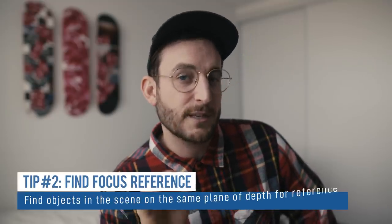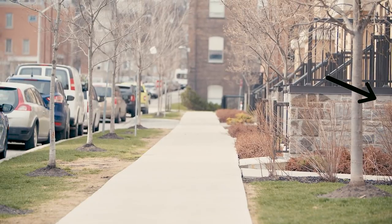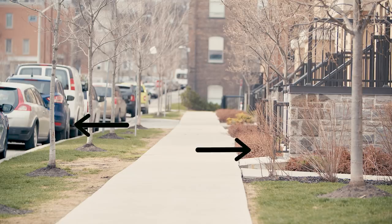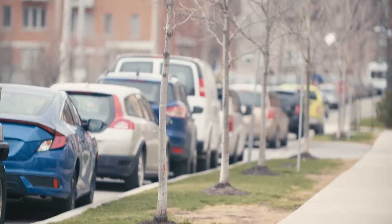But what about situations when you can't practice? Maybe you're shooting a race and people are coming around a corner — you can't ask the leader to go back to the start line. What you do is find things in the frame that aren't going to change focus. I know the subject will come from the right side of frame, and I know this tree and bush are probably the same distance from camera as he'll be. So I focus on them, and when he comes into frame, he'll be in focus.